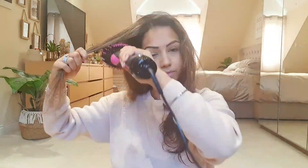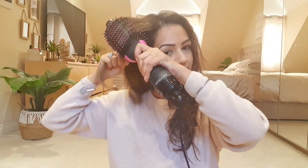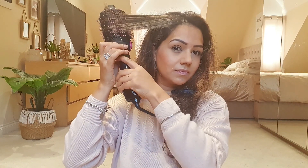I'm just going to hold it there for a few seconds — not too long because I don't want to damage my hair. You can see it's lifted ever so slightly. If you feel the brush is pulling at your roots, I'll just hold my hair like this to prevent it from actually pulling at the roots.